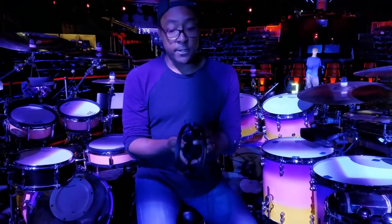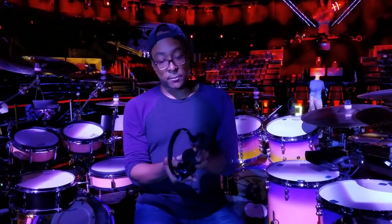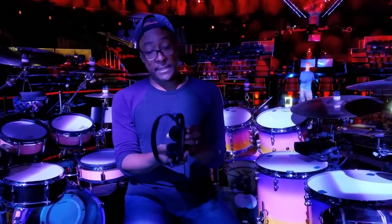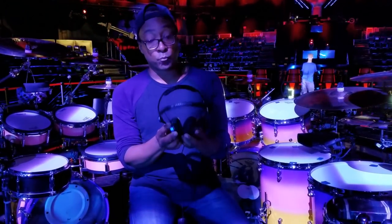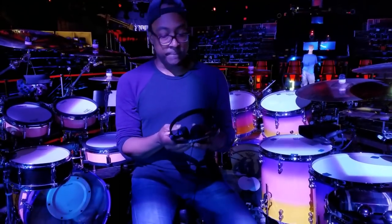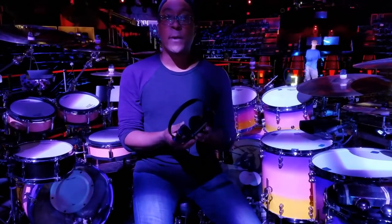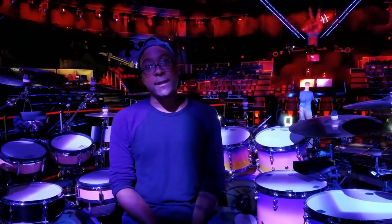The headphones I use are called Amperiors by Sennheiser — they no longer make them, but they do have similar models and I highly recommend them. They're an on-ear headphone that gets really super loud, and for an on-ear headphone they isolate really, really well. They sound tremendous — super clear low end, super clear top without being brash — and they do a great job of giving me a very even sound across my entire mix.